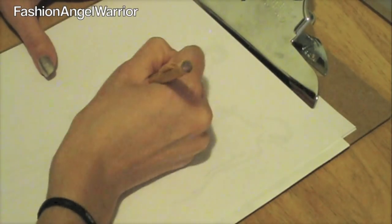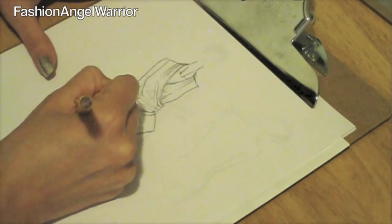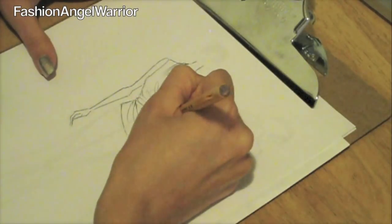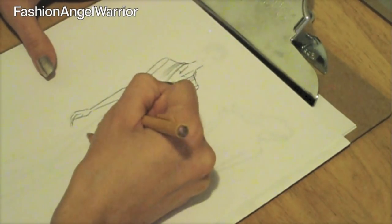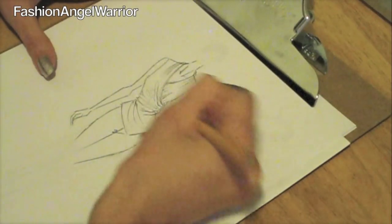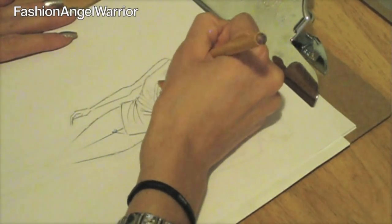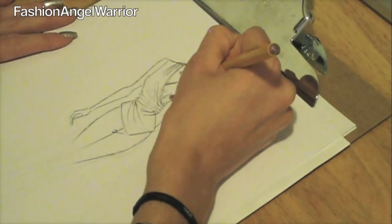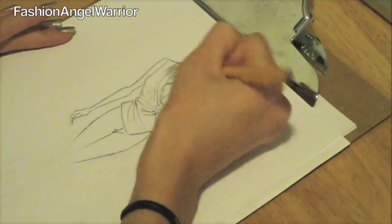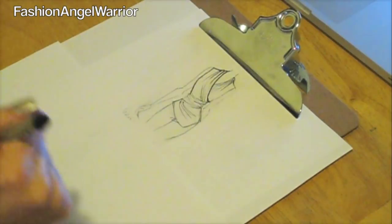Once you have the top, I like to go back and do the body a little bit. I'm only really going to do a half body. I particularly don't like to draw heads — I'm just not very good at it — so I leave my girls headless, and that's totally fine. Half the time in the industry you're sketching so fast that you don't have time to be detail-oriented with heads, hands, and feet. It's more about the garment, especially if you're working with an overseas factory — they only want to see what the garment looks like.